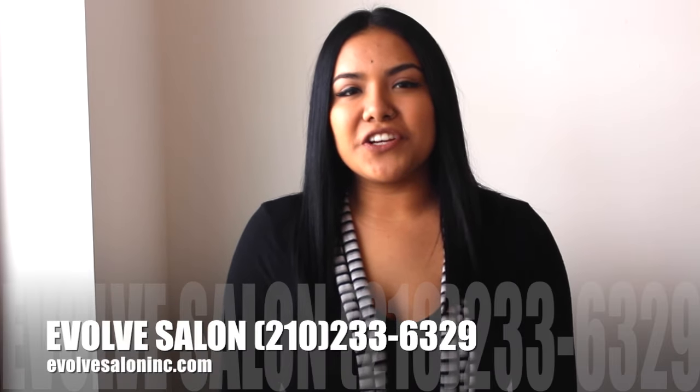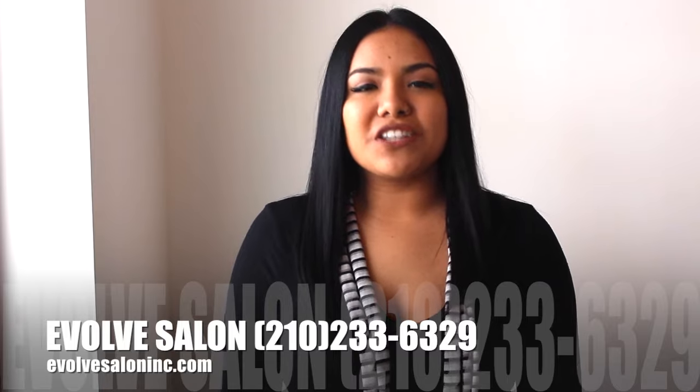Hi, my name is Kim. I'm with Evolve Salon in San Antonio, Texas. And I'm here to show you some tricks on how to flat iron your hair at home.